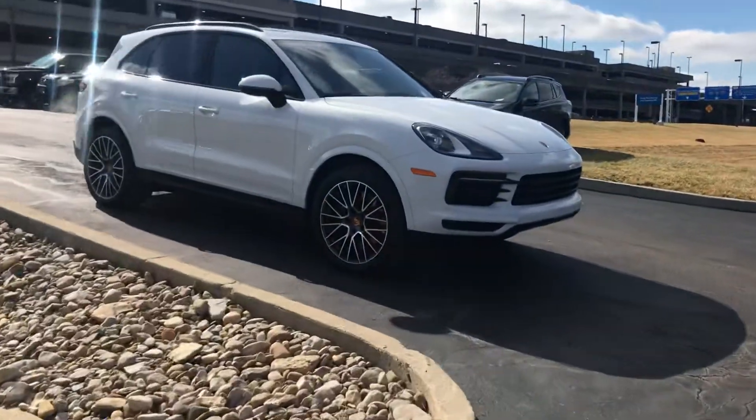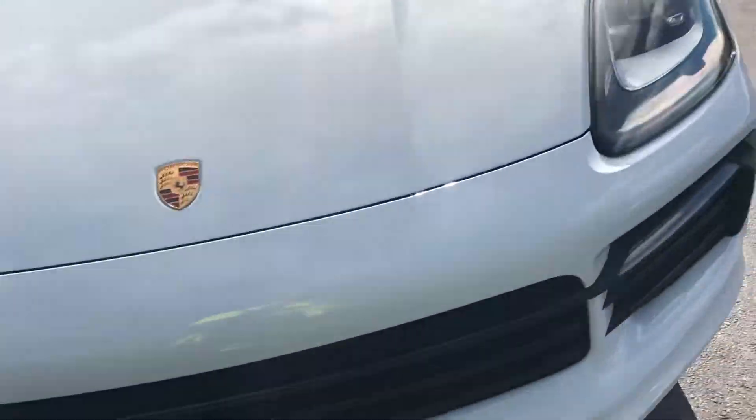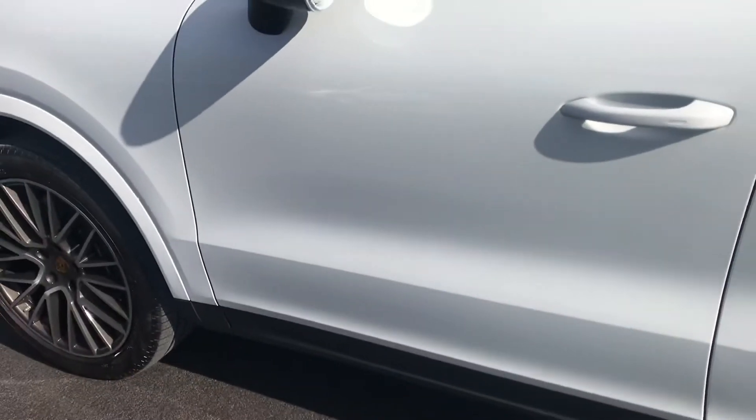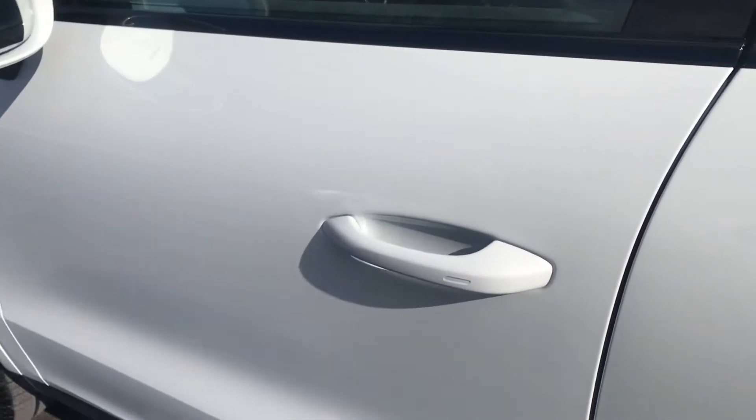Well, the beauty of technology — my other camera died, so now we're doing things the hard way. I apparently missed the entire procedure of how to get into this vehicle with no power, so I'm just going to quickly go through it.